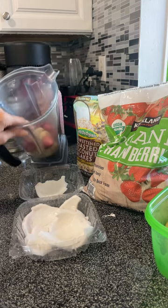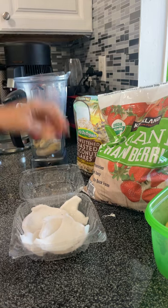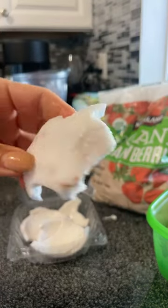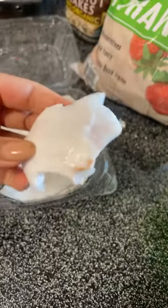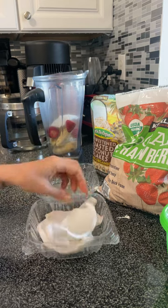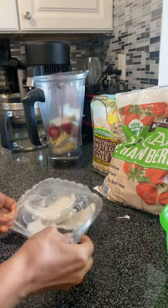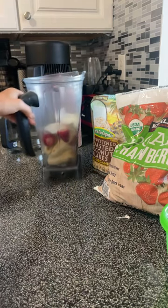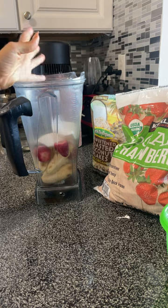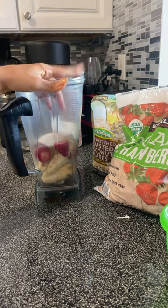So six bananas, five strawberries, and two pieces of coconut meat — it's going to be so good. Coconut meat is the big game changer. You don't need it, but it's really going to help you out. You can also put in hemp seeds. So sunflower seeds, cashews, or hemp seeds are all good substitutes.